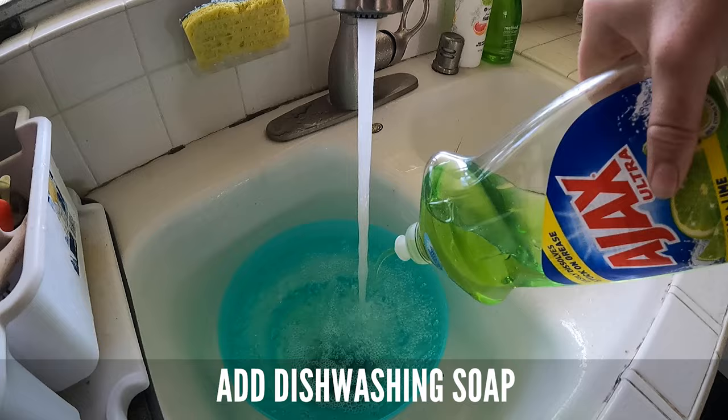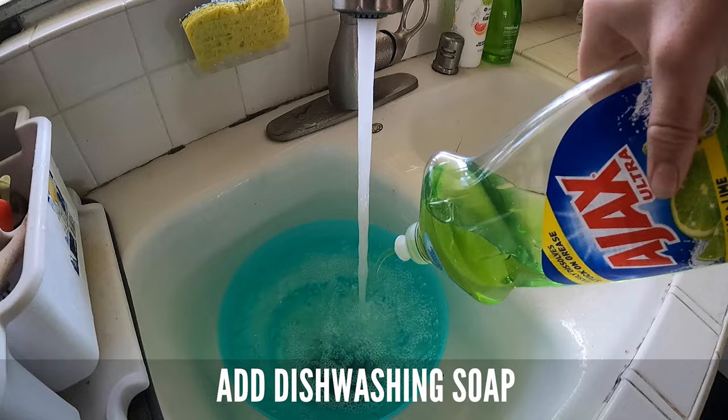Rinse off any of the residual black ash, fill up a container with water, squirt some dishwashing soap in there, and then soak that mask for at least 30 minutes — I like to do overnight. Try on your freshly cleaned mask, make sure it doesn't fog up, and if you follow these steps correctly, you're ready to dive with a fog-free mask.